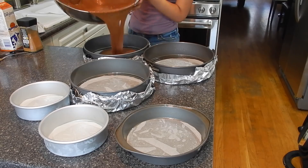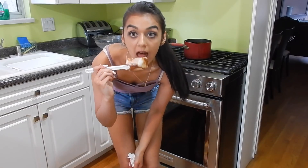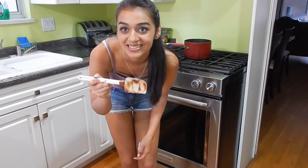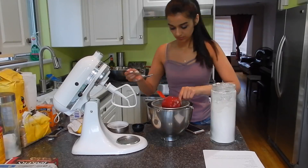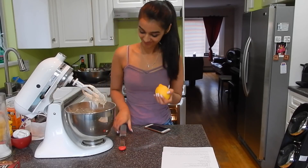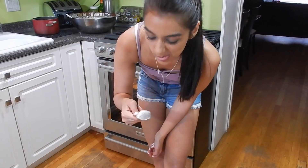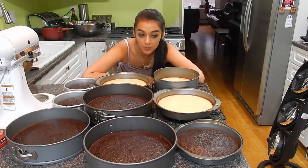I'm starting things off by making the chocolate cakes, and of course I have to taste the batter — quality control, right? Then once they were in the oven, I went ahead and started on the lemon cakes. As you can see, I am really not a lemon person, but I had to try it anyways.